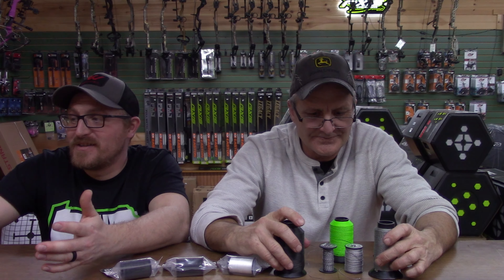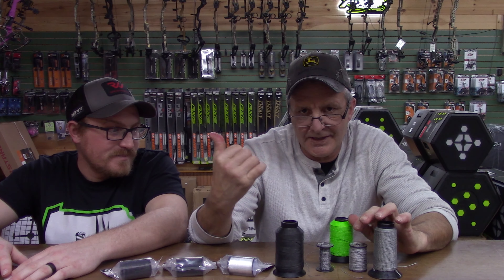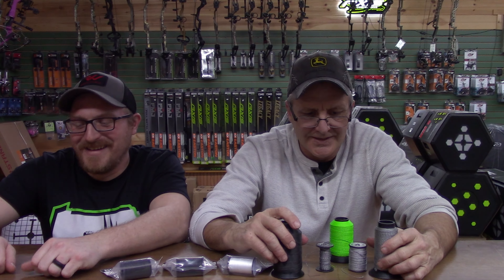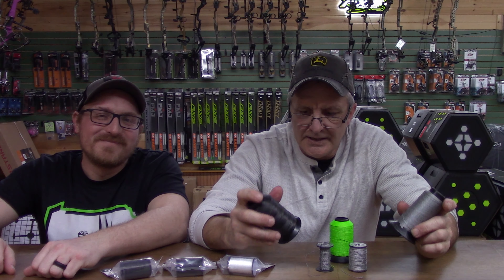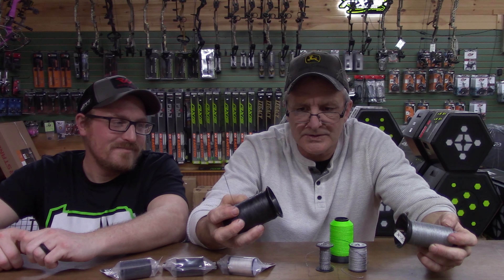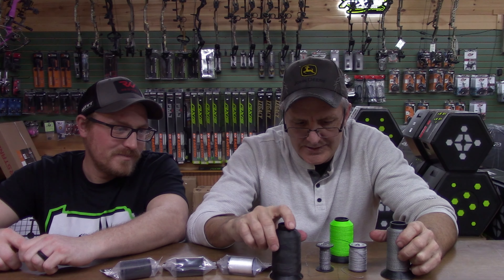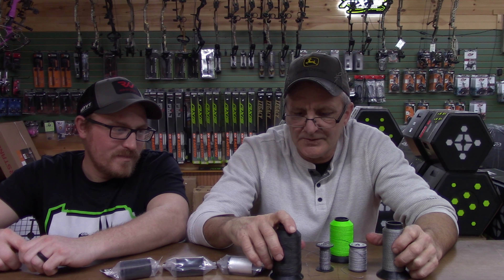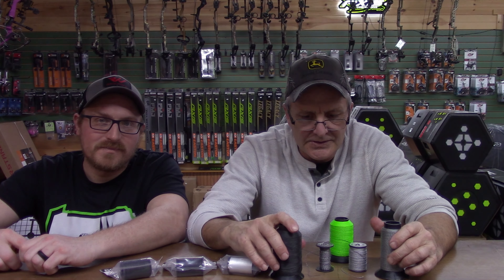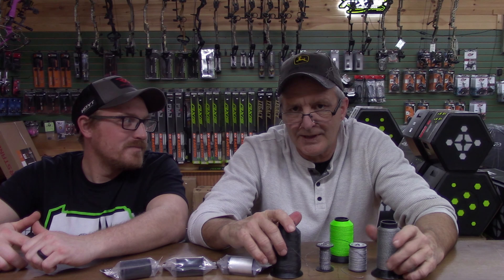I wish my bow actually had a shot counter on it to let you know how many shots you put on a set of strings — that would be nice. Different materials are gonna get you different results, but my go-to is 452X — I swear by it. Next time you're in the shop, check out a good set of strings and cables. It'll change the way your bow feels and the way your bow acts.